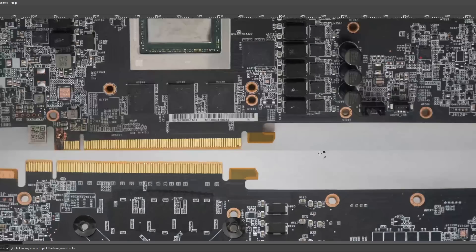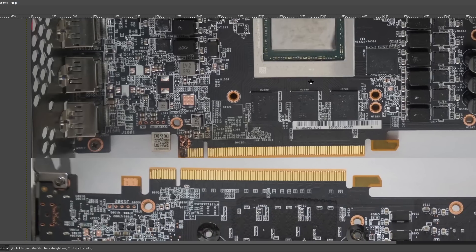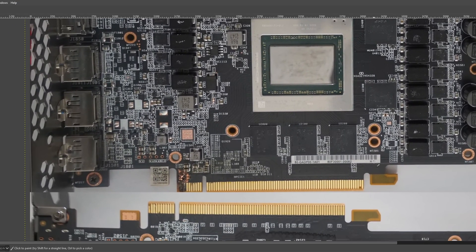Hey guys, Buildzoid here, and today we're going to be doing a bit of a filler video because a fan of the channel sent me some pictures of a 6950 XT OC Formula so that I could do a PCB breakdown with it.